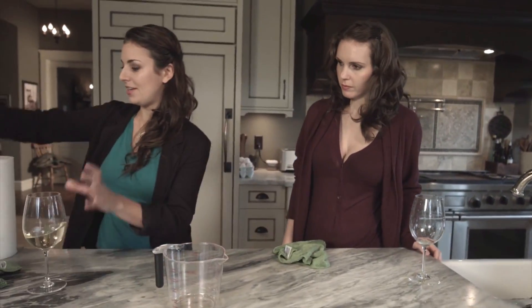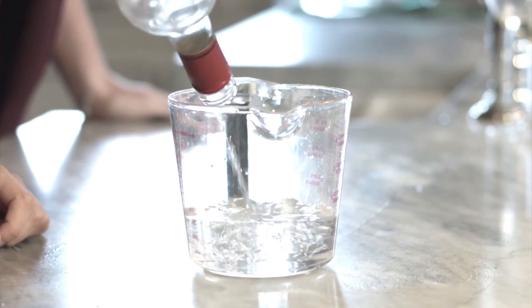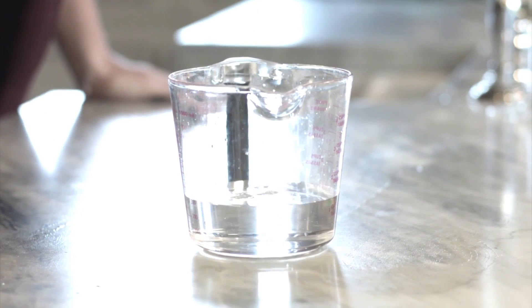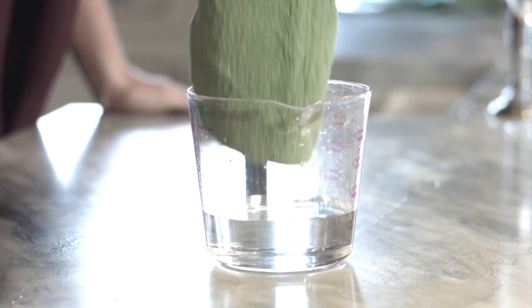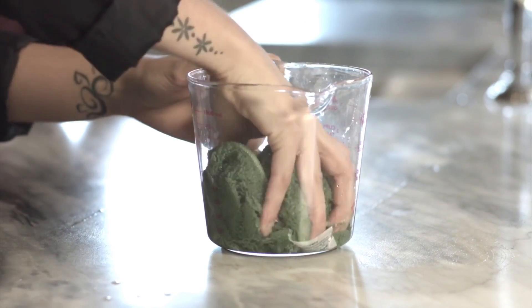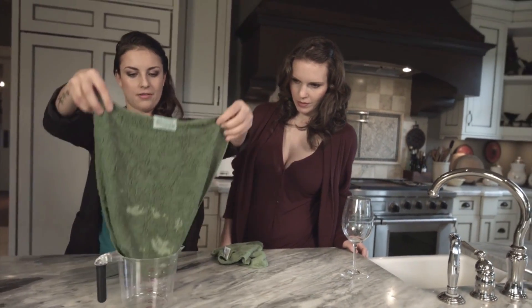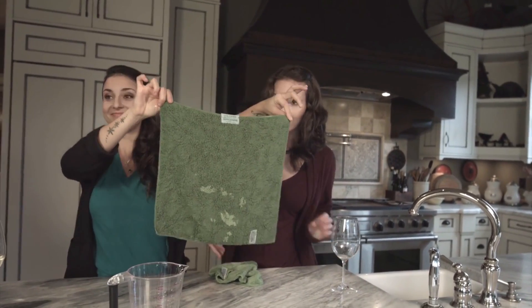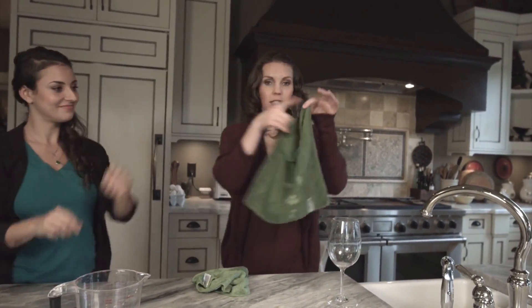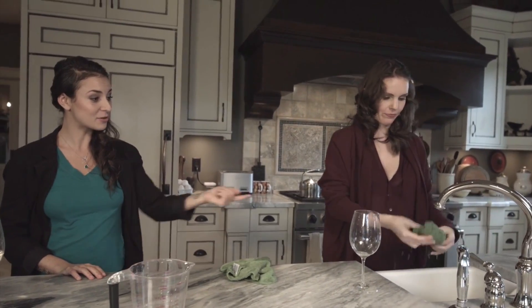I'm gonna step it up a notch. Here is 10 ounces of liquid. I'm just gonna stick in a Nano Towel. And here we go. And look at that — wow, that's very absorbent. Watch this, best part: it's not even dripping. Now I don't have to run back and forth to the sink just to wring it out. Look how much water that was holding.